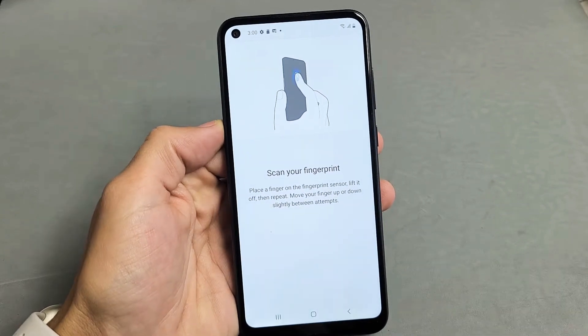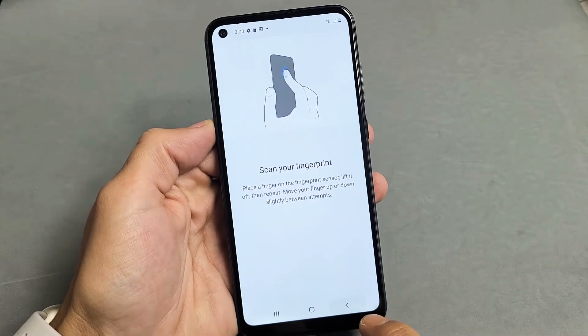I have a Samsung Galaxy A11 here. I'm going to show you how to set up a fingerprint password. Very, very simple here.